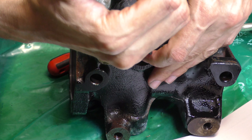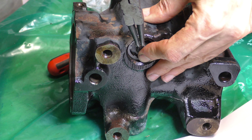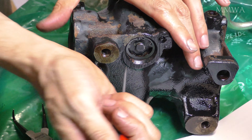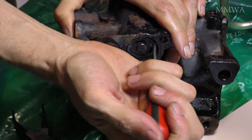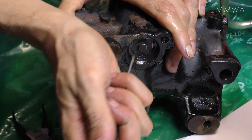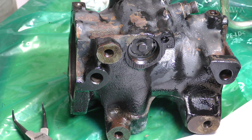Now that that cap is reinstalled in the correct orientation with the hole facing up, the new seal kit does come with a new snap ring. It also came with a new snap ring for that spool valve for the end spring and thrust washers, but I didn't touch that because there's nothing wrong with it - I don't need to mess with it.